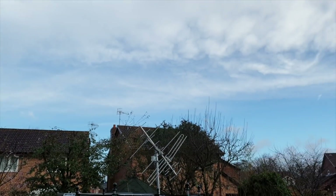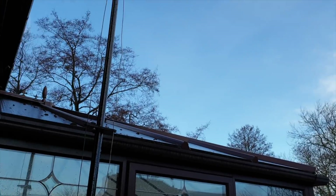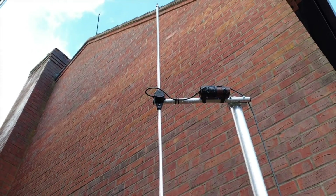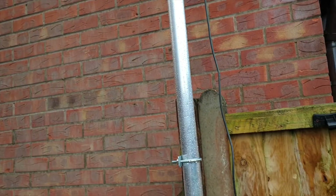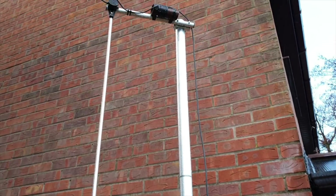We've just had an awful storm blow through, but there's a gap in the weather now so it's coming down. I'm going to have a go at getting the feed line sorted out.